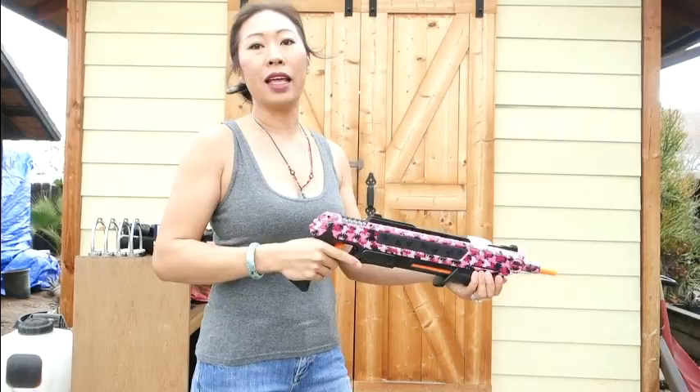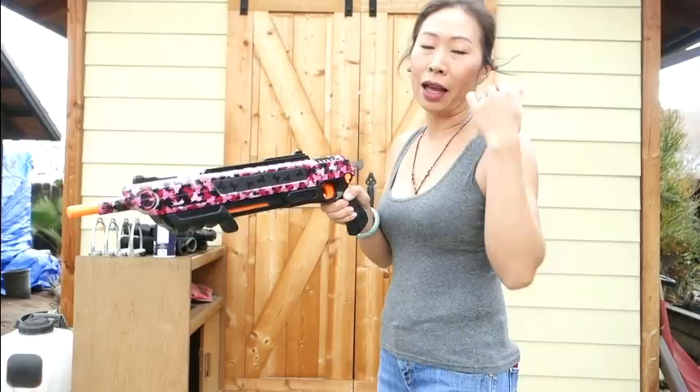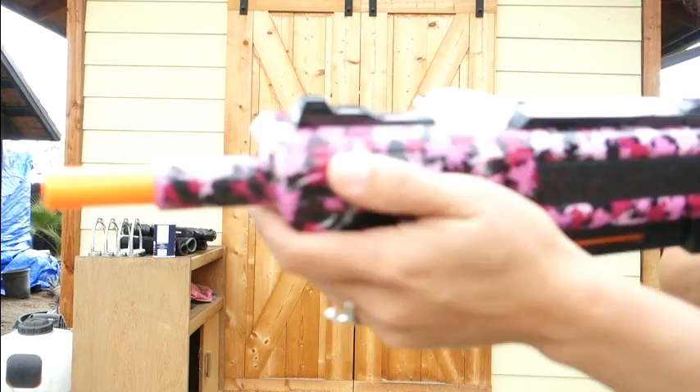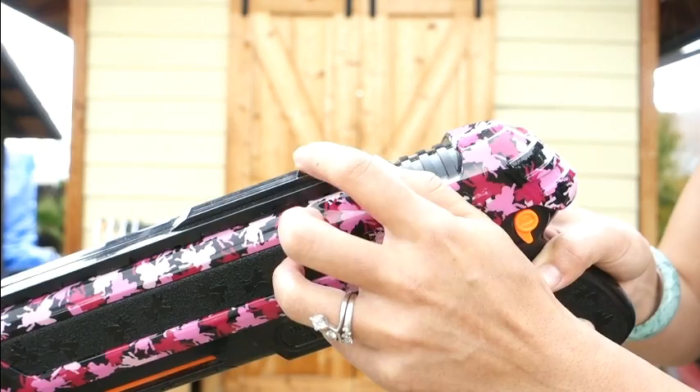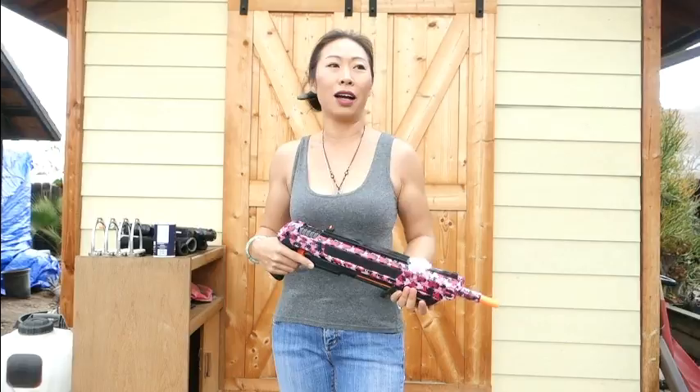Once you get into the habit, every time you cock it you go ahead and push the safety. When you aim, you can do different things. Andy doesn't aim, but I actually aim - I line up the sights. You have this black sight and then the sight that pops up once you're cocked. They have this thing about finding your dominant eye, but I found that closing either eye works fine. You can go all gangster style if you want.